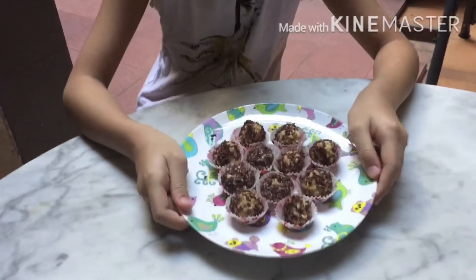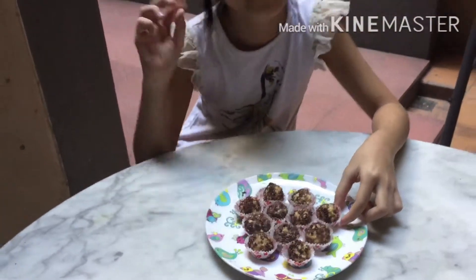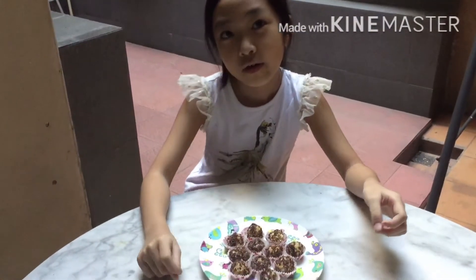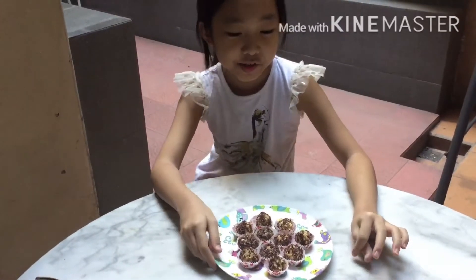This is the result of the chocolate balls. You will have two options: you can directly eat it right now, or to make it taste better, you can put it in the fridge for one to two hours.